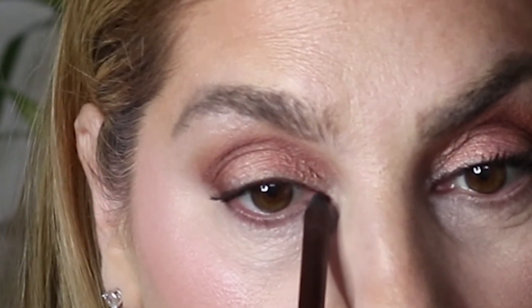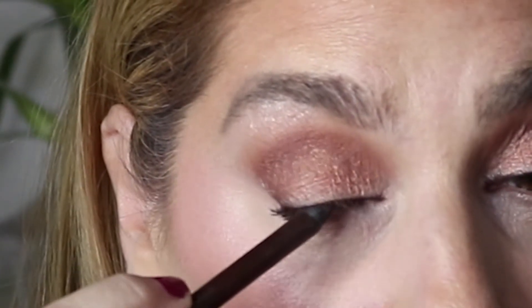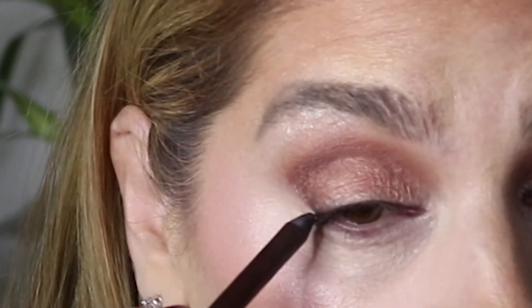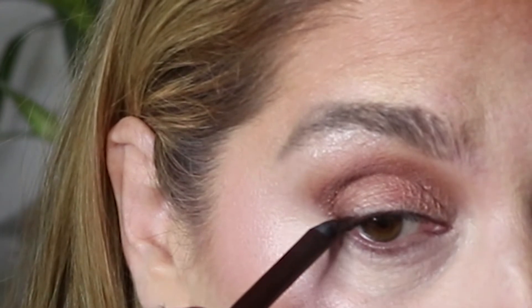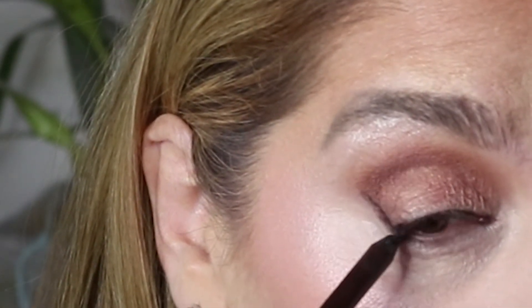Here we are starting on our winged eyeliner. Small feathery strokes along the lash — we're going to go almost to the end of our eye. Do not go all the way to the end, right there. We're going to take our eyeliner and, on an angle, draw a straight line. That is the start of our wing.